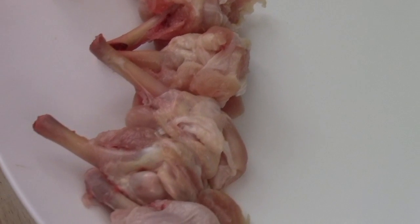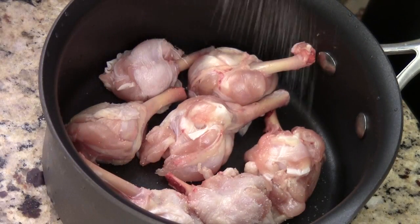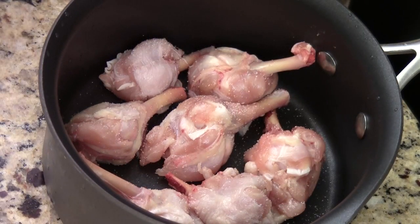Those are the ones I already made — I'll show you. We're going to use the waffle batter to fry the chicken. I'm just going to season with some salt and black pepper.